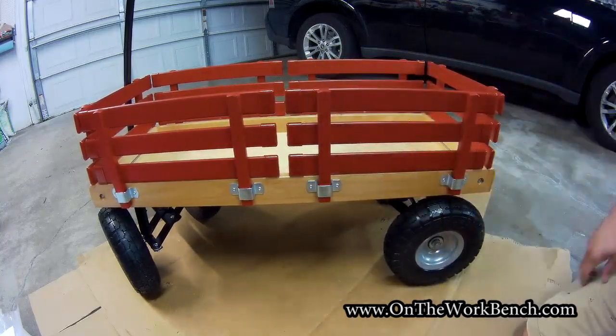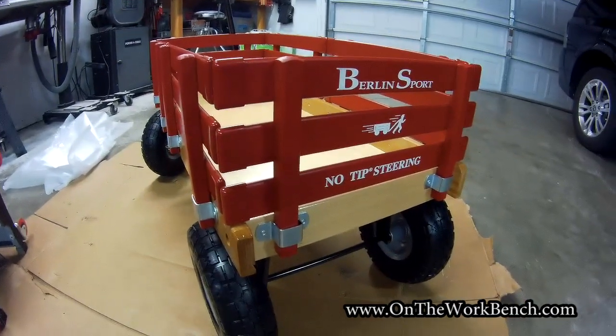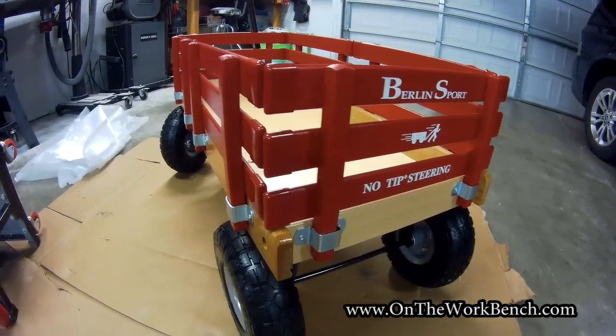And so with that, that's a look at the Berlin Flyer Sport No-Tip Steer Wagon. I hope you found this video useful and interesting. Have a great day. Bye.